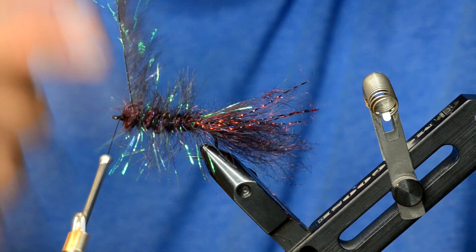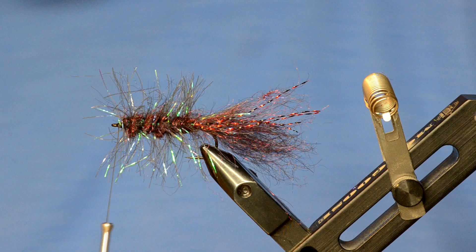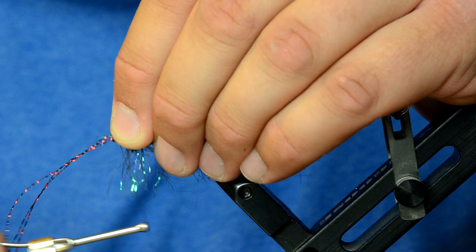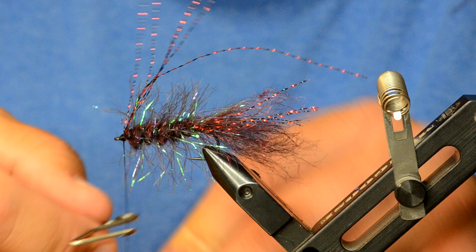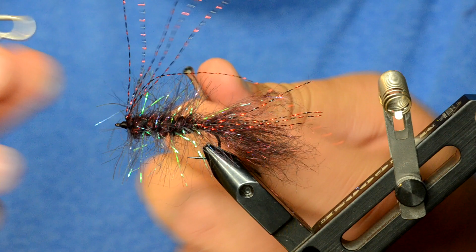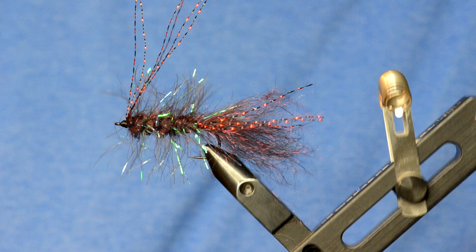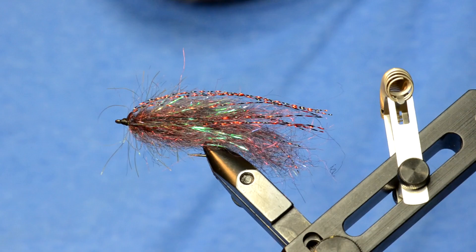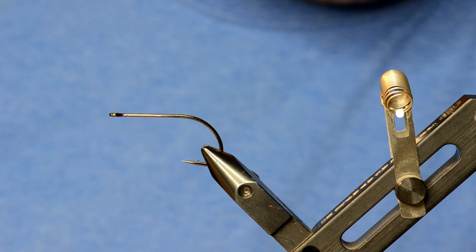Wrap the Palmer chenille through the semi seal right up to the head and trim that off. Then take three more pieces of crystal flash and tie those in over the body, reaching all the way to the end of the tail. Fold them back over the top and whip finish. Come in with the velcro and brush it out. That's basically the back half of the Cheech Leech — and yes, this does fish great just like this. Add some head cement.